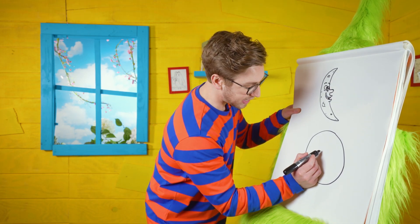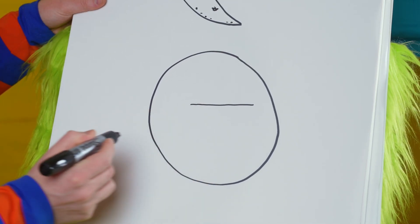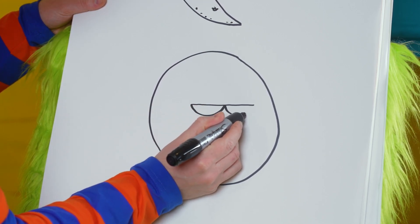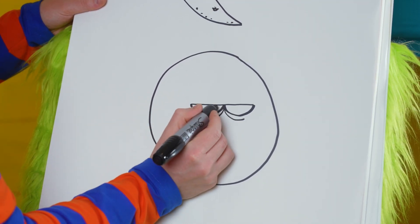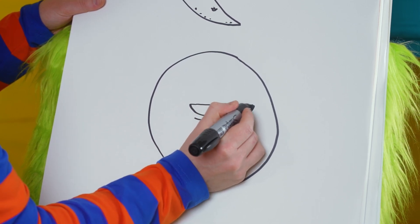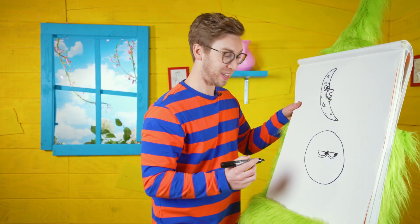Let's start with the eyes — some Bubba grumpy eyes. Let's do one straight line and two rounded lines underneath. Let's do some creases, some lines underneath the eyes, and then fill in his pupils. Now we have some grumpy eyes.